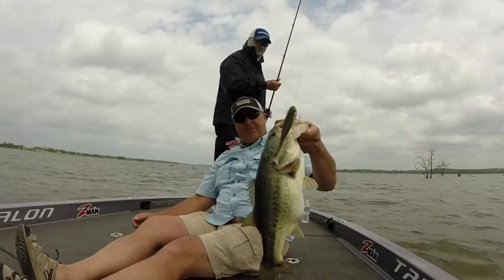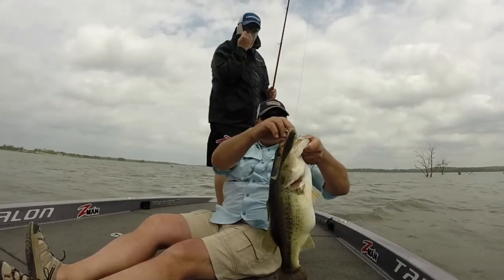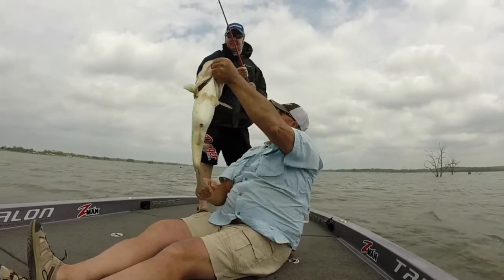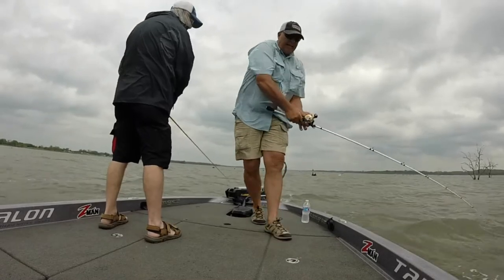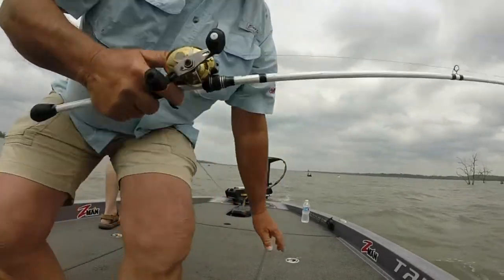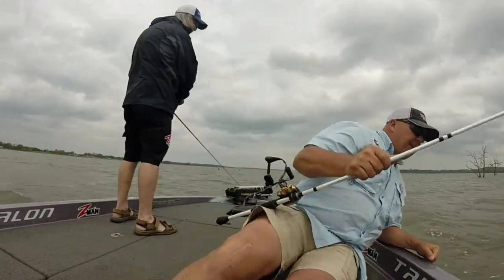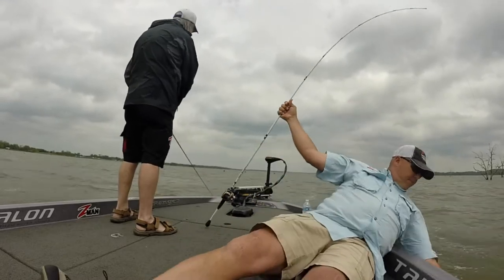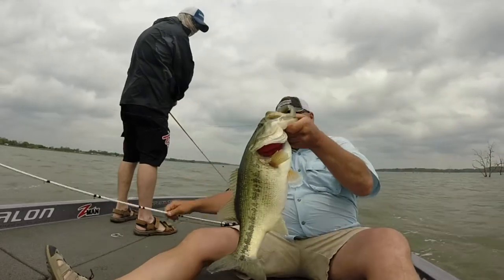Swimbait fishing on Lake Fork right there, people! Old dear friend Charlie got himself a big old fat female. Don't say Charlie ain't got a girlfriend! Springtime fishing with that swimbait — we got a good one right here. Let's get the hook out carefully.